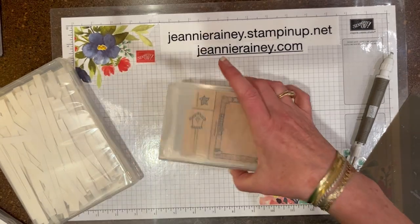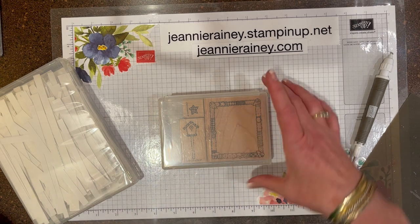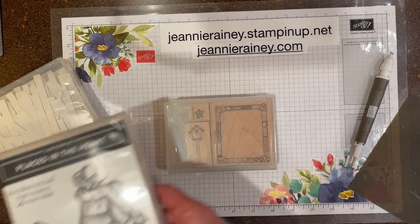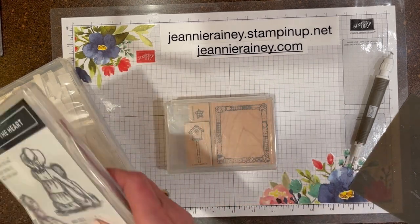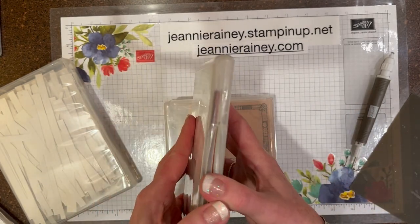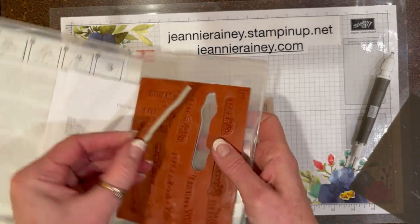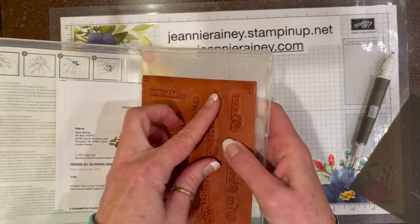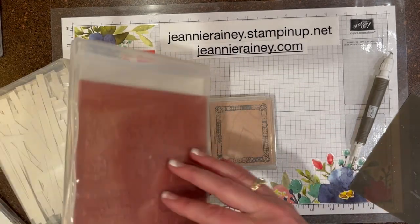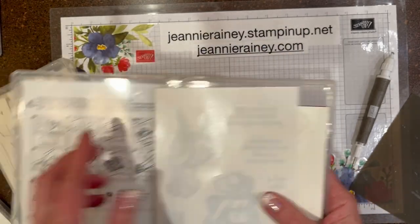These were the original red rubber stamps that Stampin' Up came up with. Then after a while they realized that the wood took a lot of space to store, so they came up with the cling mount. The original cling mounts that were made did not have really good cling on them, so after a while they had to change the way they made them and came up with a different cling material.